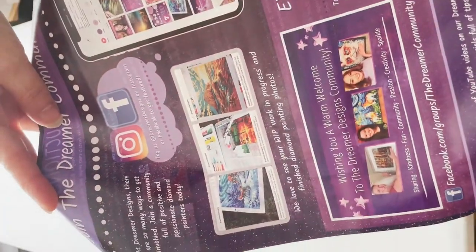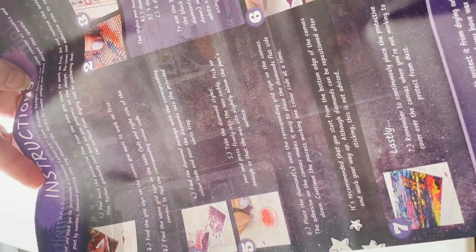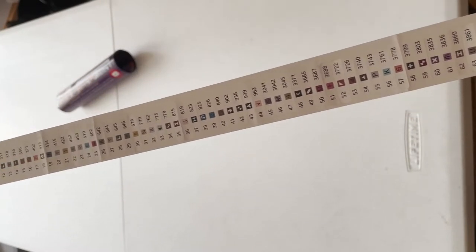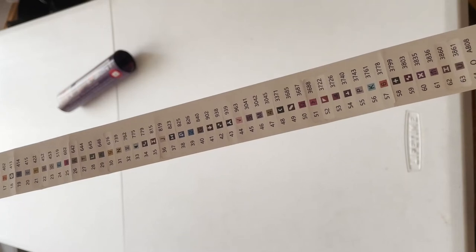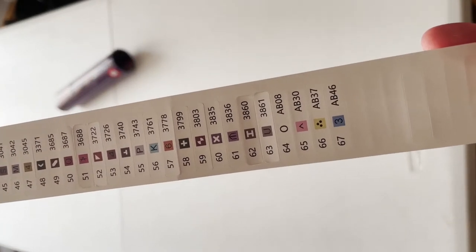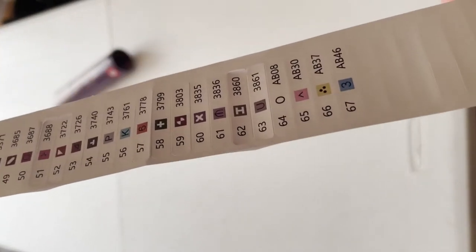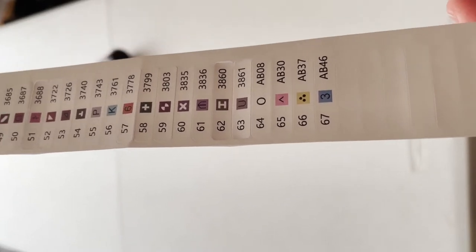The instruction sheet is quite comprehensive, with details of their social media as well. The sticker sheet has no picture, but it's very comprehensive — it's got the number, the symbol, lots of symbols, and DMC numbers. This kit has four ABs: a white, a pink, a yellow, and a blue. 67 colors total.